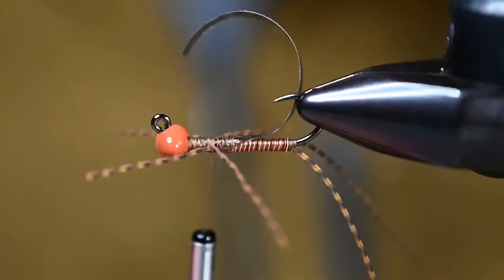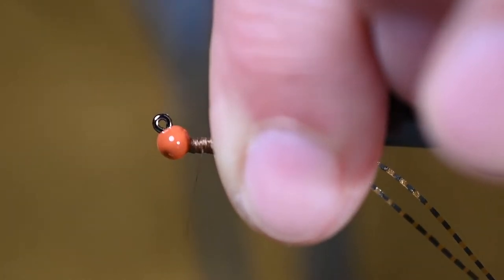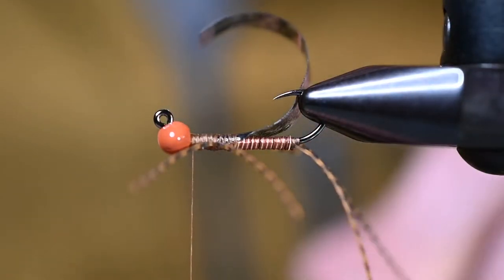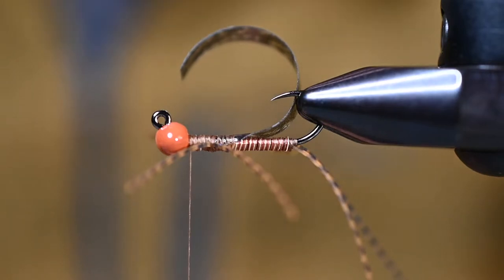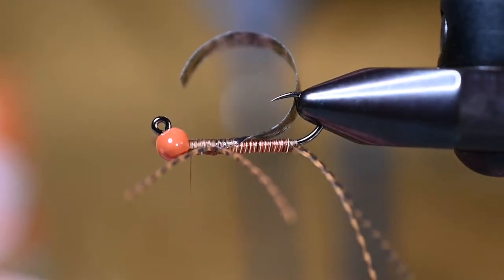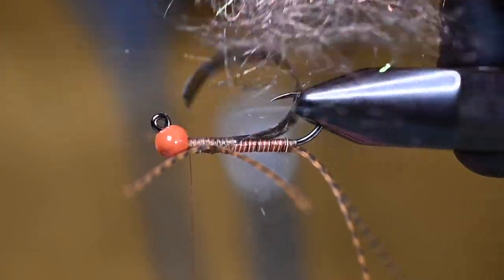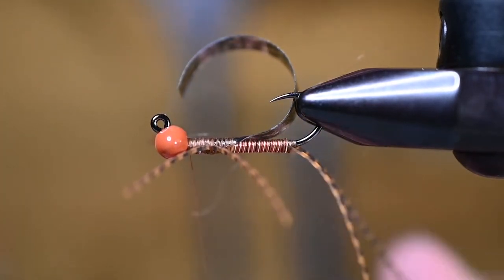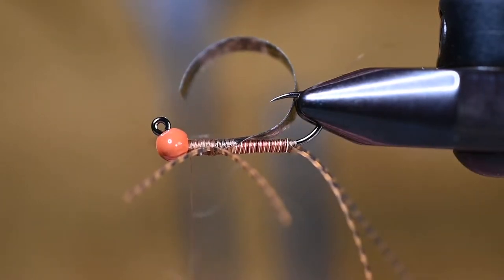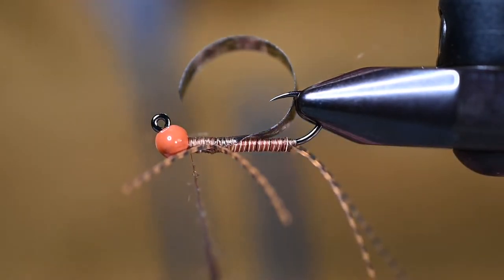Once the legs match up, advance the thread — about four wraps in between the legs — and then advance it to behind the bead. Now we just need to fill in that space. For that I've got some Spawn Semi-Seal in sand dab or sculpin, which will pair nicely with the head color, body color, and the legs. We don't need a ton of dubbing here — stoneflies appear big but their bodies are somewhat slim. It's a sizable meal for a trout, but we don't need to go crazy making it really bulky.